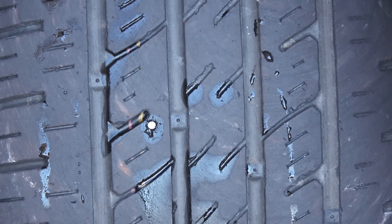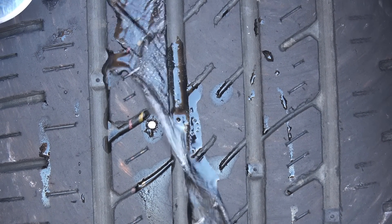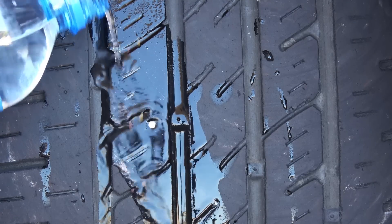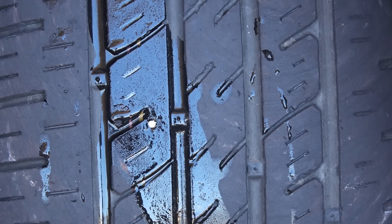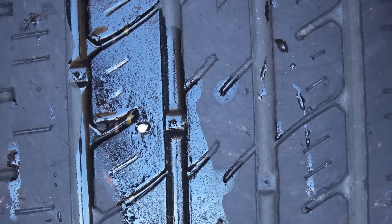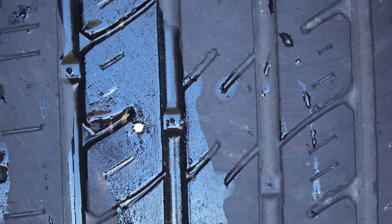Or even better, get a bottle of water and pour some water all over the tire. Then when you get to the area where the leak is, you'll see the air coming out in small bubbles. Look — I got a nail stuck in my tire, but at least it's a slow leak. So once you confirm that you only have a slow leak, you can drive to a tire shop if you can find one, or to somewhere safe where you can remove the nail and fix the leak.